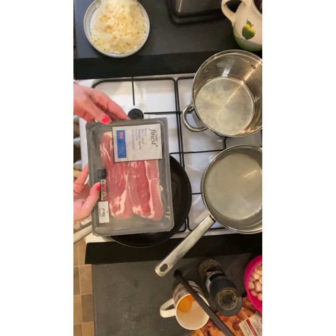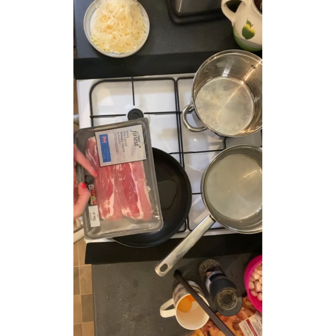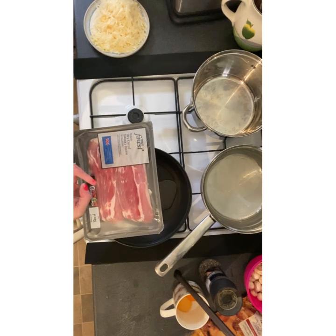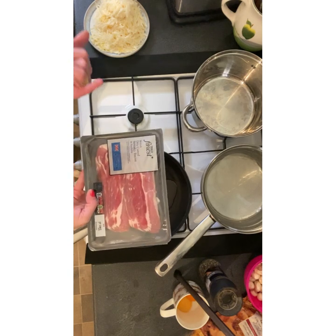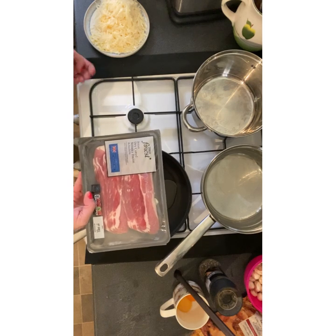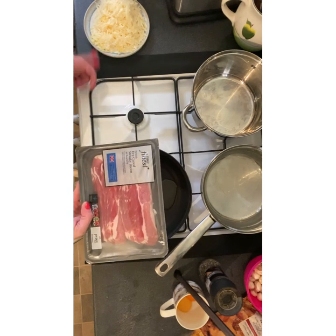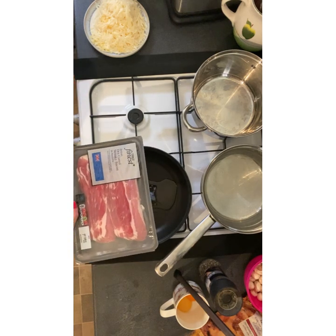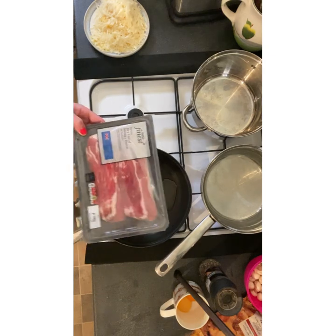I said pancetta because normally we use pancetta, but we've just bought some nice streaky bacon this time. You can use anything though — ham, bacon, or those little chopped lardons — whatever your personal preference really.